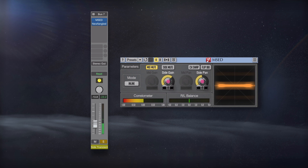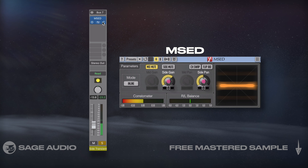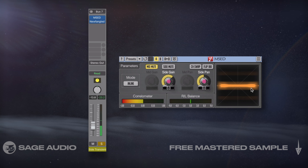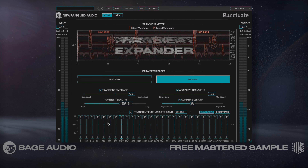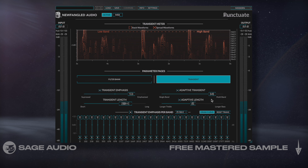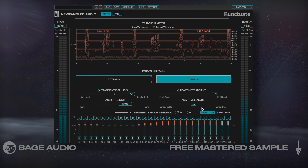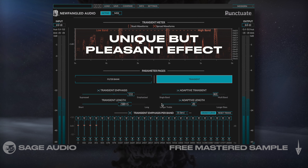Try Side Image Expansion. Using my instrument bus, I'll create a send and parallel track on which I'll use the plugin MSED to mute my mid-image. At this point, I have my instrument's side image isolated. I'll then introduce a transient expander to generate transients on my instrument's side image, then blend the effect in with the channel fader. The side image rarely has these types of transients, so including them on our instruments has a really unique but pleasant effect. Let's take a listen.